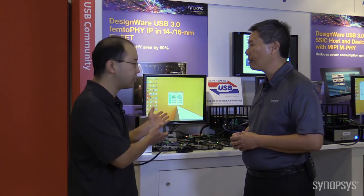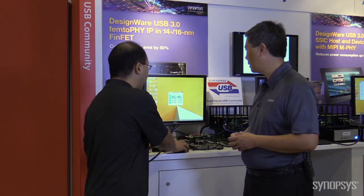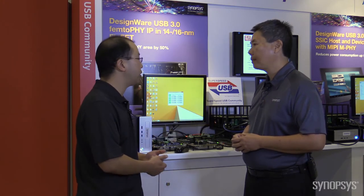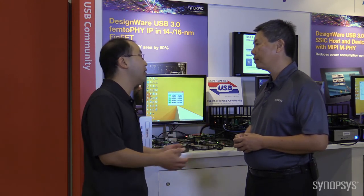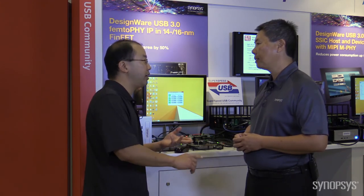Just to show that we got the same performance with this smaller PHY, I'm going to run this sequential test. We have a host and a device. The device is set up as mass storage and we're running the standard benchmarking tool. It's going to show that we have the same performance as before at USB 3.0 speeds with first-pass silicon, the smaller new FEMTO PHY and FinFET process.